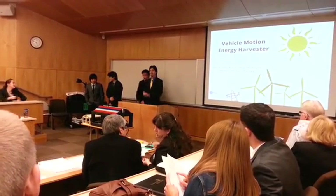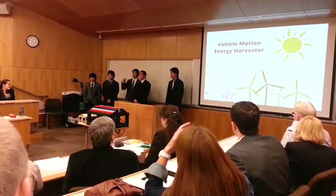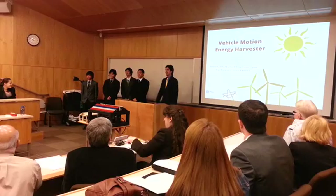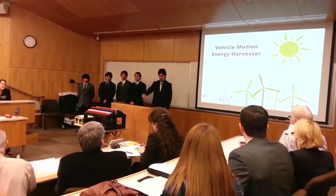Good morning everyone. We are Team Hi-Fi. My name is Kainola Gavin, I'm Warren Chang, David O'Gasso, Shaka J.O.G., Kevin Kotaoka. And today we'll be presenting on our senior design project, the Vehicle Motion Energy Harvester, as seen up front.